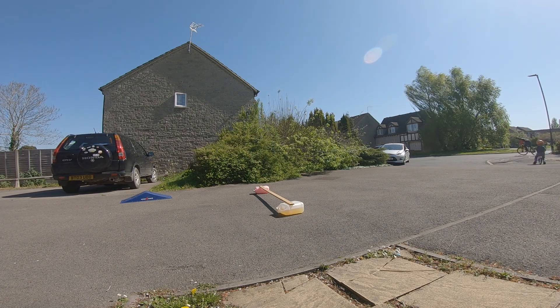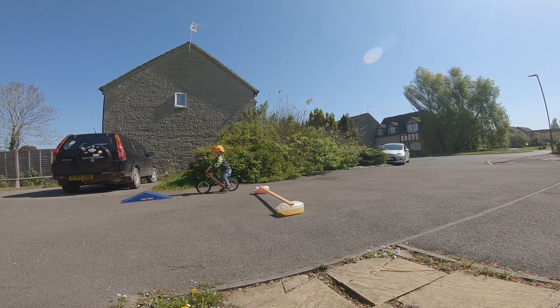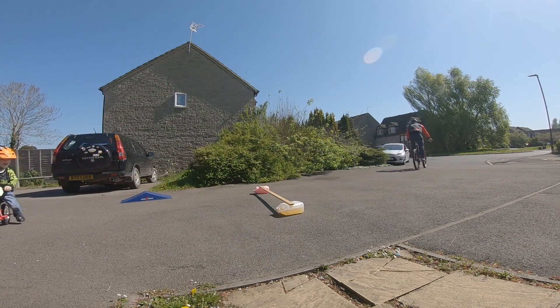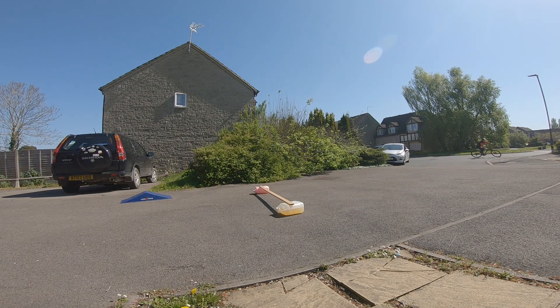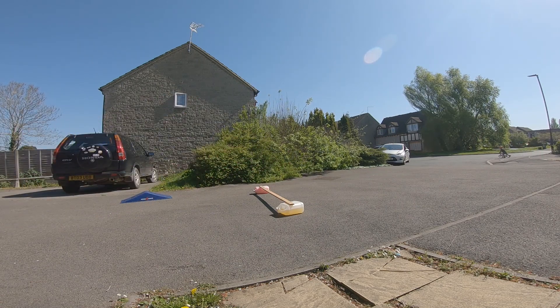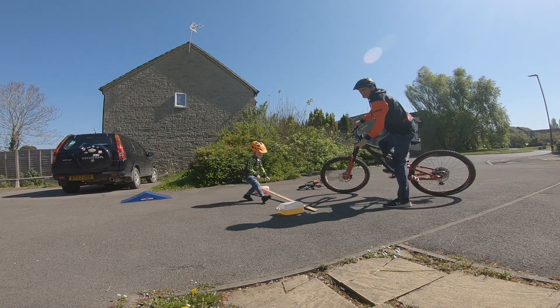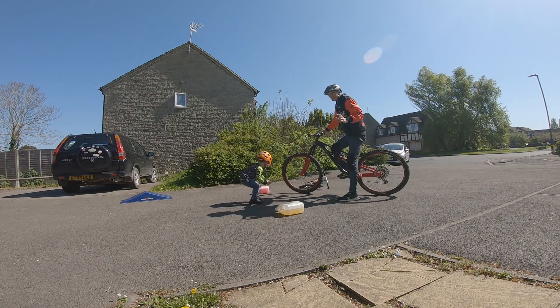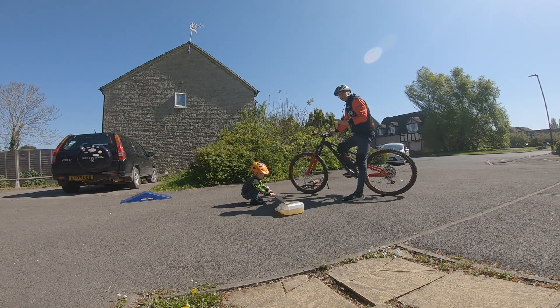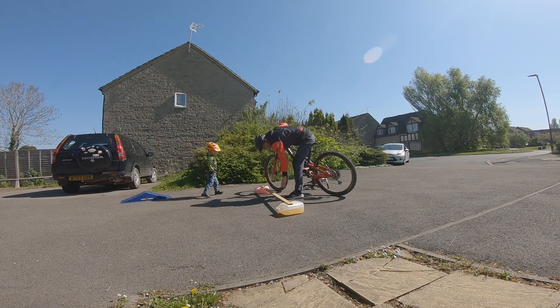Here we go. Good job, Dad! Watch me! Daddy, I've got a back wheel for you. So I managed to do it four or five times. It's not very good — I tried another one, it's a bit sketchy actually. Let's try it. That's all right.